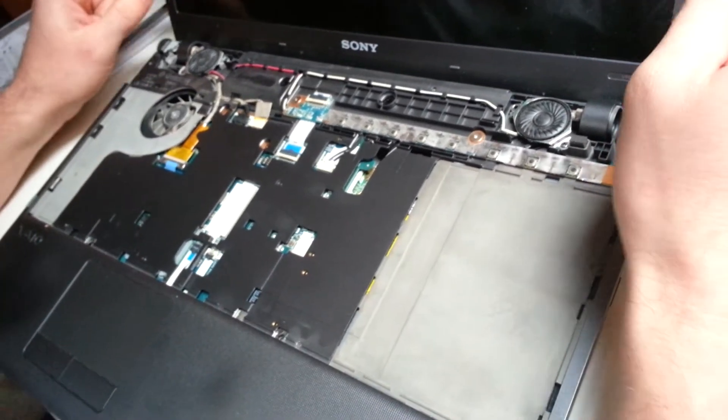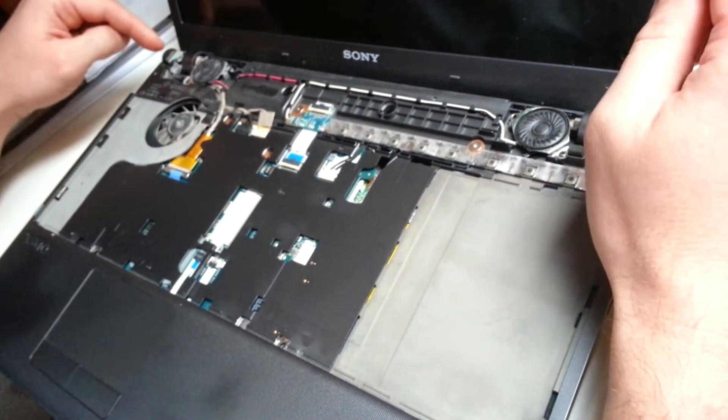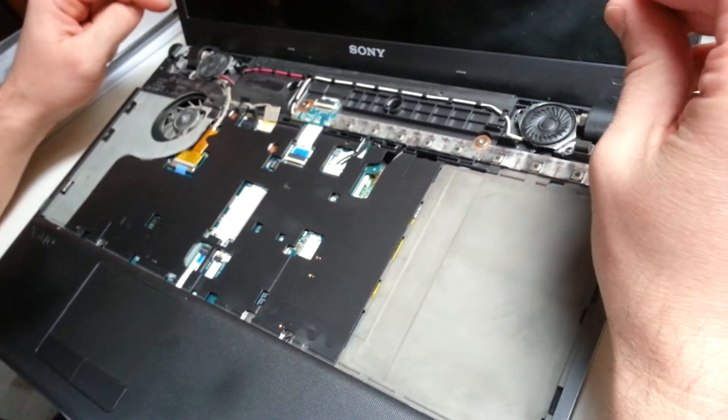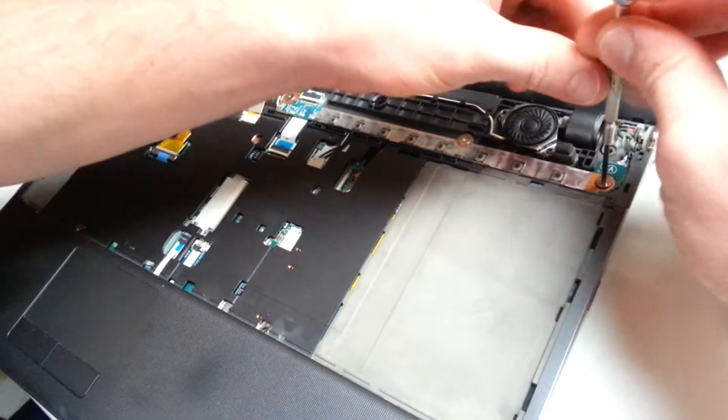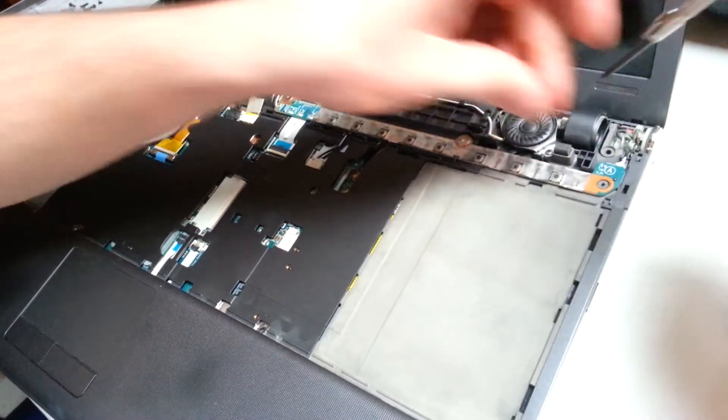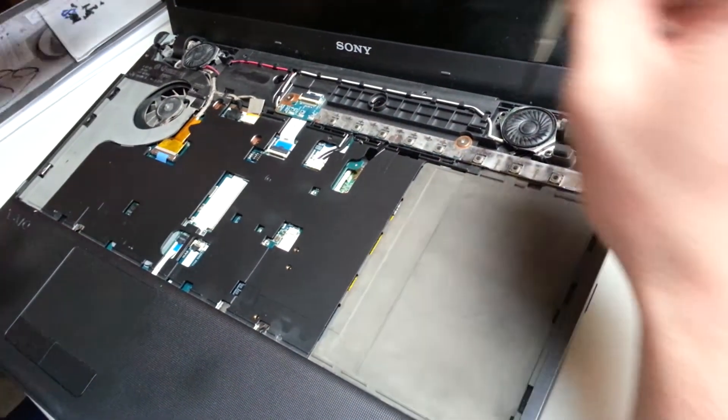I'm not sure if I want to take the LCD off — I think I just want to look at the wires here, but I might need to. This is just the media cover. These are the media buttons.